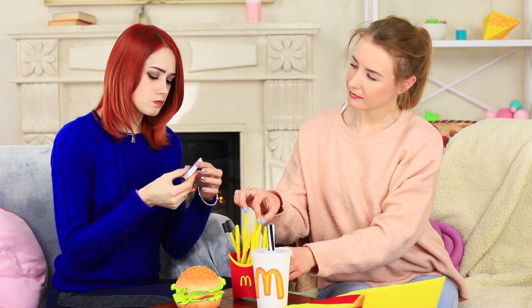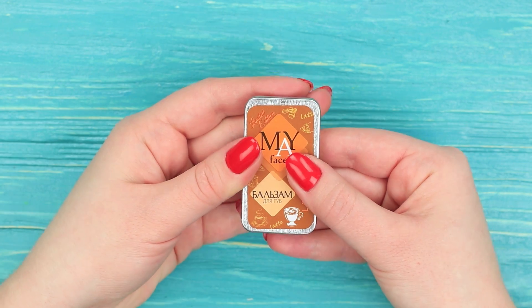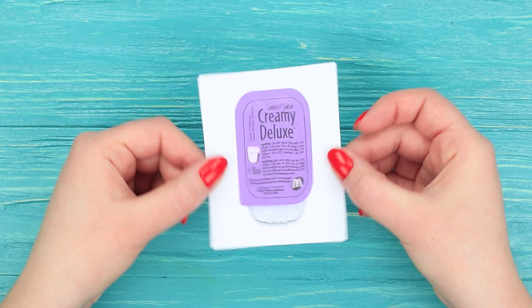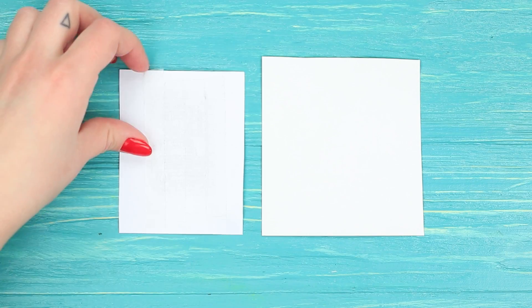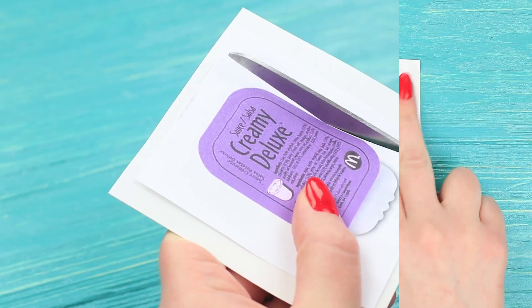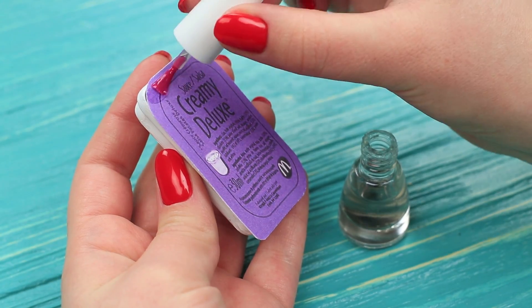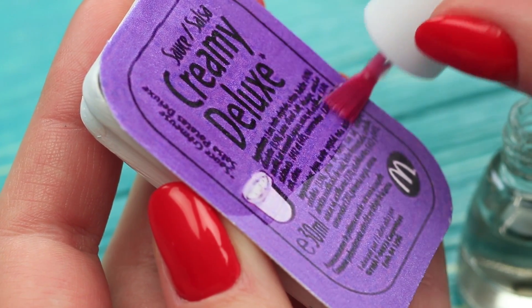You certainly need sauce to go with the french fries, and we have the right one — it's a new lip balm sauce. Cover a rectangular lip balm container with white acrylic paint. Print a sauce label, attach it to cardboard, cut it out, and attach it to the lip balm lid. Add a layer of clear nail polish on top to make it shiny. I offer my friend to dip her french fries in the sauce — in other words, to apply the lip balm using a brush. Redhead puts on the balm and seems to be happier with it even more than with actual sauce.